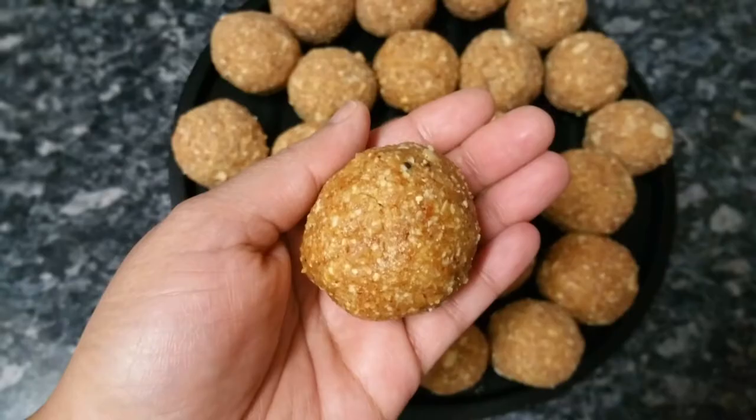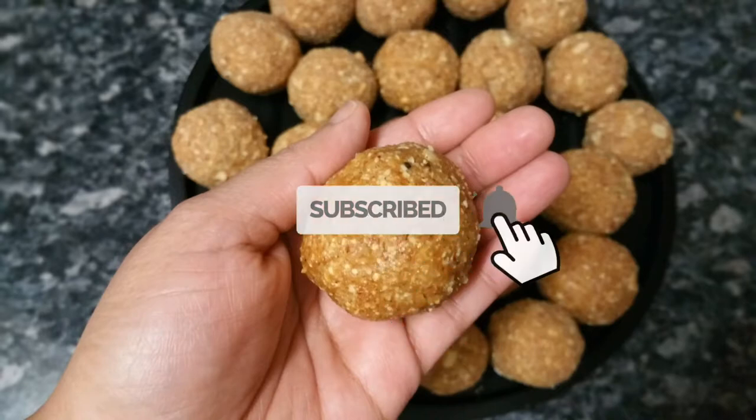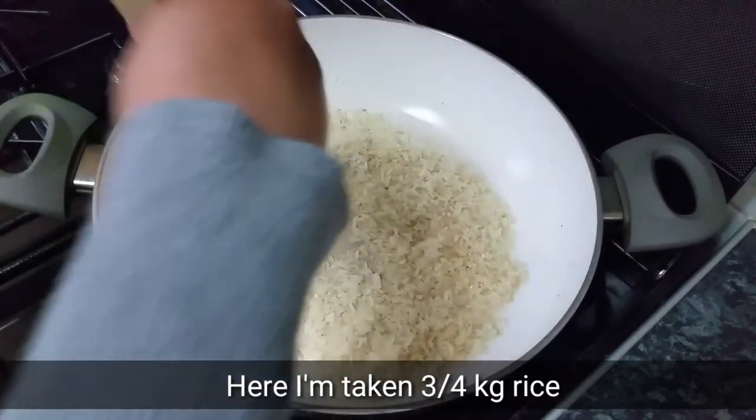This is the recipe that we have prepared for. Now we are ready for a week. I am going to put 3 kg of rice.